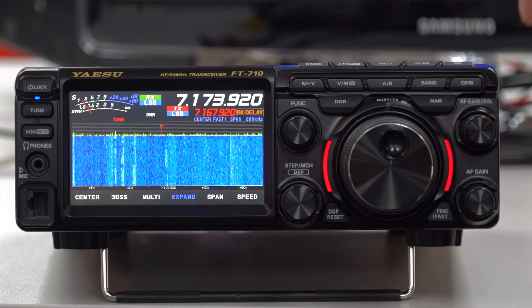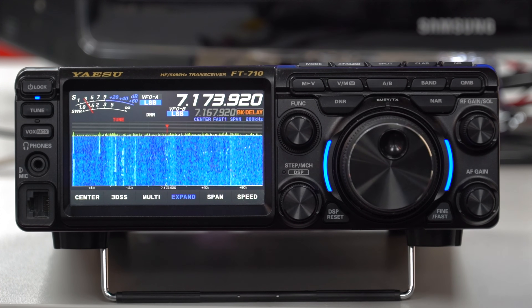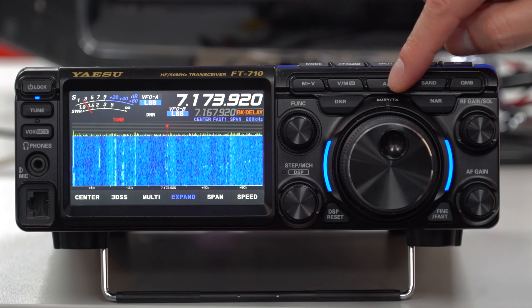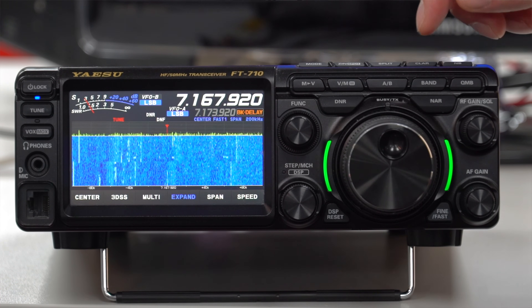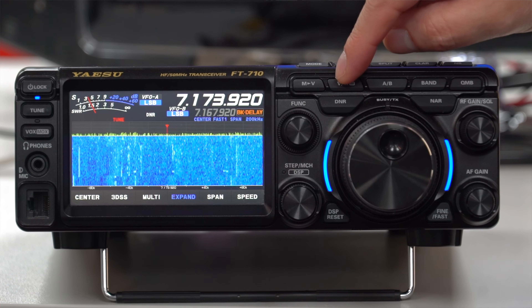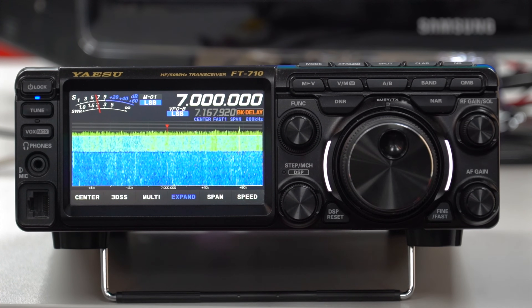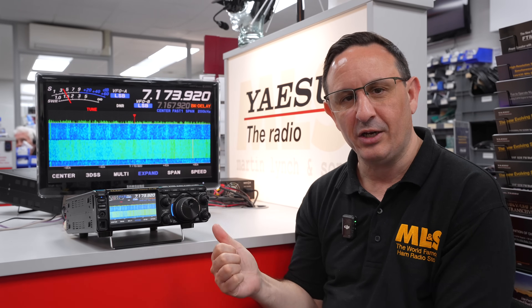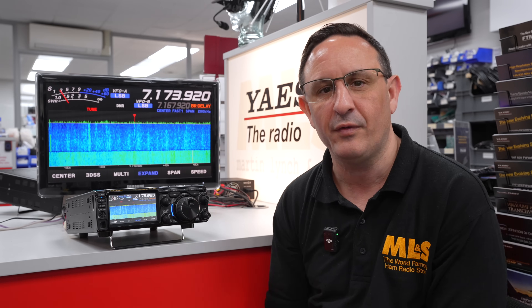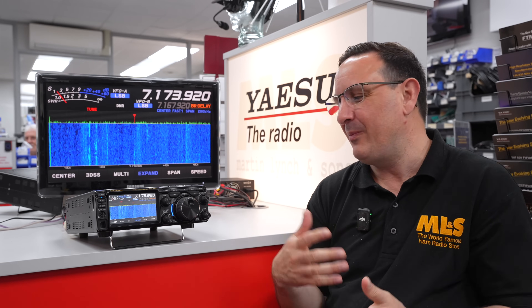So there's no point calling a station that's working simplex — I'd probably miss the DX. A nice visual cue for that. If we take it out of split, we go back to blue. If I go onto the B VFO, you'll see it change to green — so now we're operating on VFO-B. Back to A, we're in VFO mode. If I press memory mode it goes white to tell me we're in memory mode. Hopefully this is a feature you've now become aware of — it wasn't just decorative, there's a real reason for those lights.